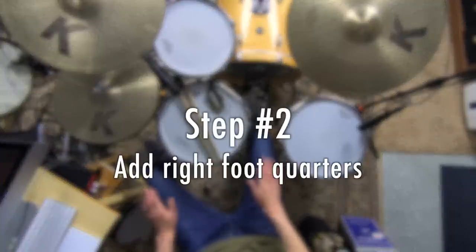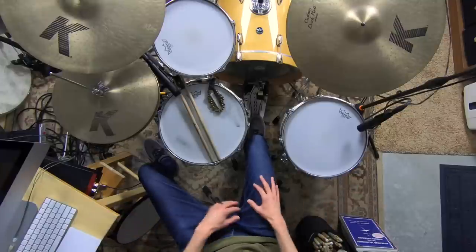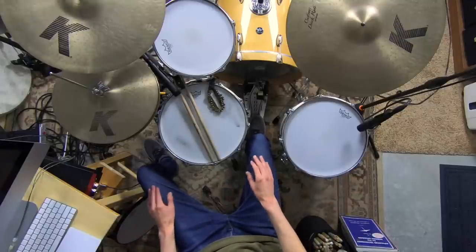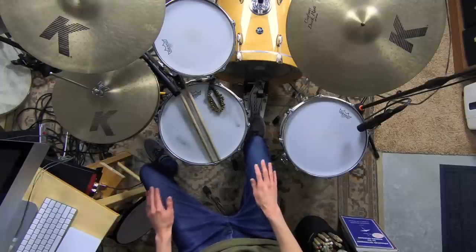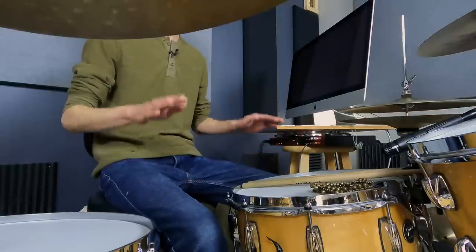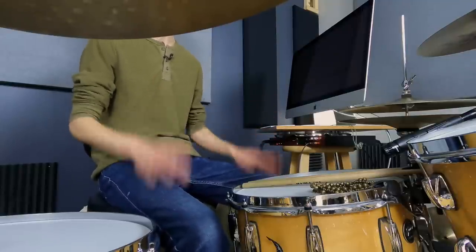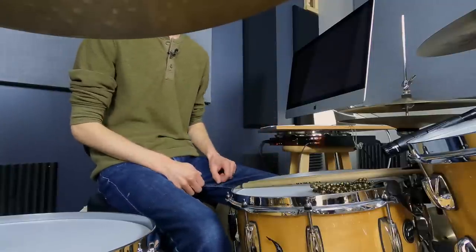Now for our next step — we're still tapping eighth notes on our legs — we're going to add in quarter notes with our right foot, just tapping down here. Try to have all of them at the same quiet volume. Now gradually get louder with that right foot without your hands getting louder. It's tricky because your hands want to get louder too — don't let them, keep the hands really soft. So you're stomping that right foot nice and loud while keeping the hands chill. Then go the other direction: right foot is now soft and hands get loud. This one is weird because I've trained myself to be louder on the kick — it's really weird to just barely tap the right foot and play loud with the hands. So that might be the one you want to target.